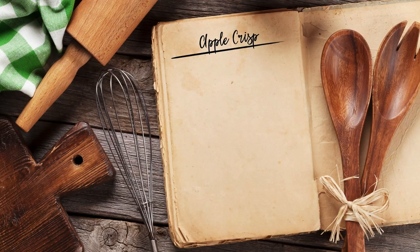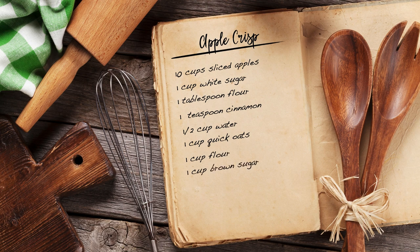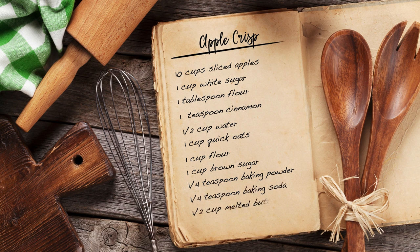For Apple Crisp, you're going to need 10 cups of sliced apples, one cup of white sugar, one tablespoon of flour, one teaspoon of cinnamon, half a cup of water, one cup of quick oats, one cup of flour, one cup of brown sugar, a quarter teaspoon of baking powder, a quarter teaspoon of baking soda, and a half cup of melted butter.